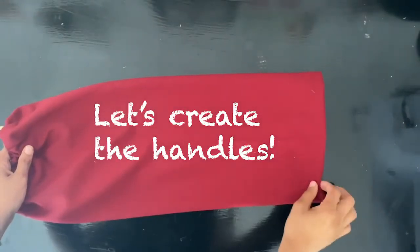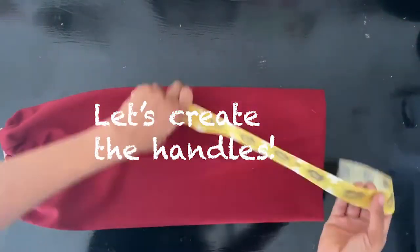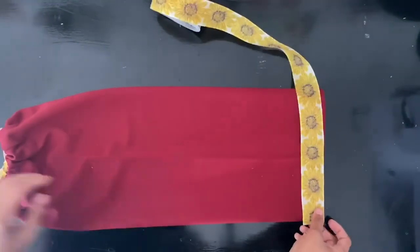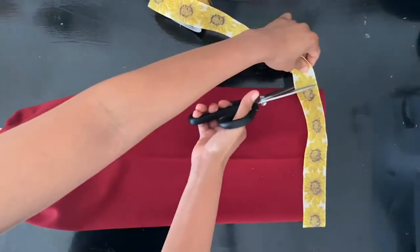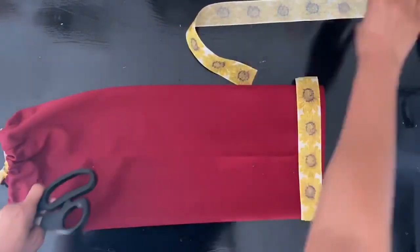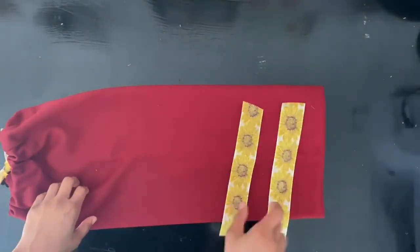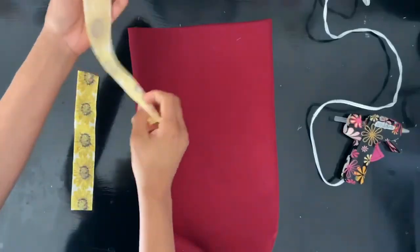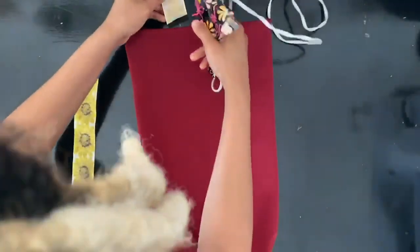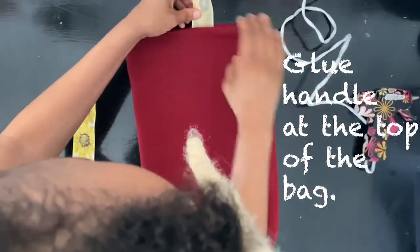Now that the bottom is done, we are going to create the handle so you can hang it anywhere. I used the top to measure out how long I wanted the handles to be. Then take your hot glue gun and glue the handles onto your bag.